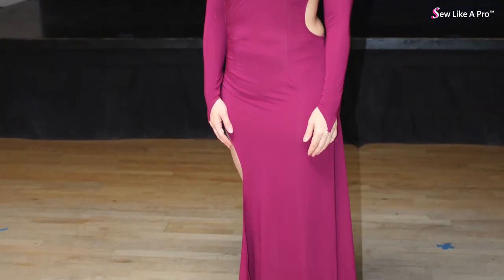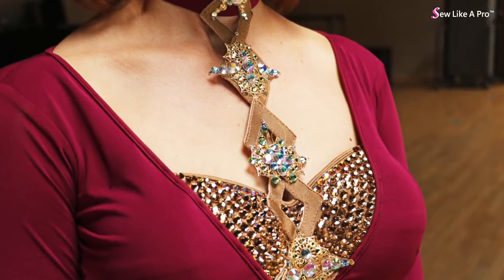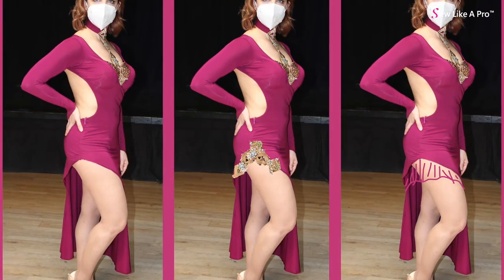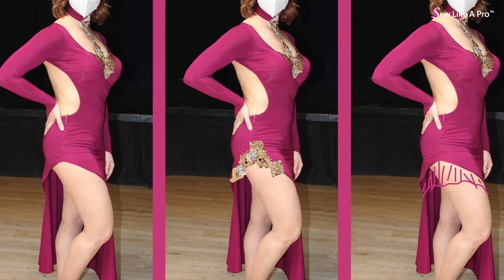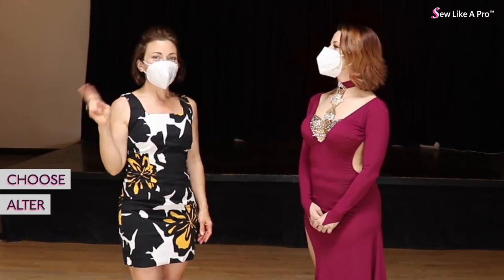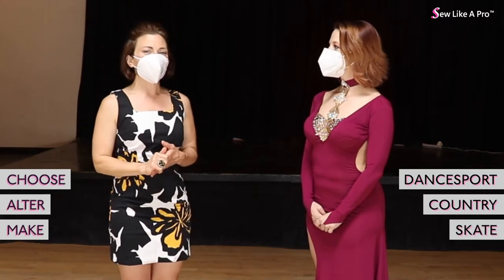One is that Christina designed this herself. Two, we're going to talk about the really gorgeous rhinestone focal point. And three, how to add to a high-cut skirt without making it look like it's added. It's Sew Like a Pro Time and you are in the right place to learn to choose, alter, and make the dance, ballroom, country and skate dress of your dreams.